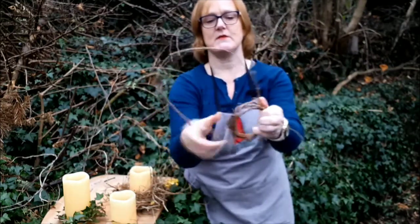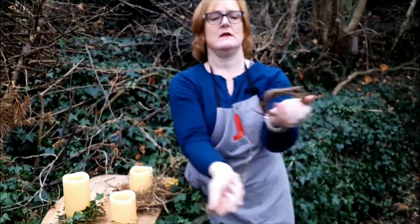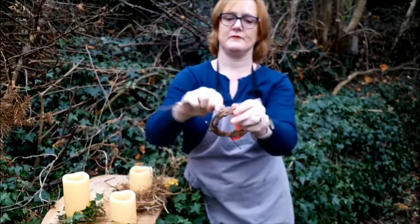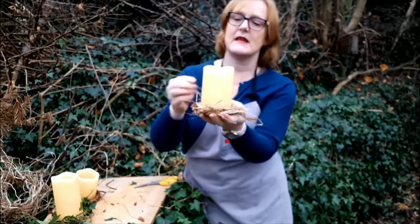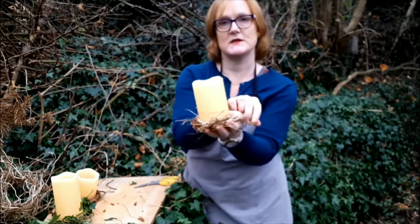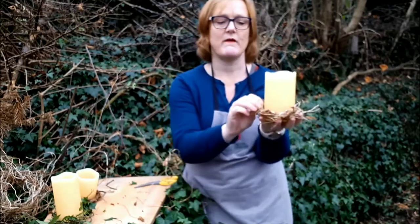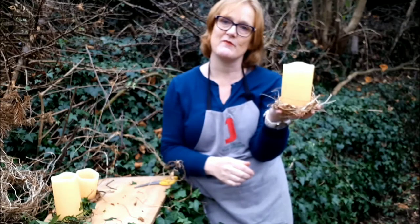I've started off with the same technique using what I think is Virginia creeper vine, or you could use more of the ivy. Take off all the green bits so you're left with the twiggy stem, and make a much simpler ring. Slide the ivy in and weave in and out — you can make this as skinny or as chunky as you like. I prefer using the wax candles with the battery-operated light inside because you don't have to worry about any fire hazard.